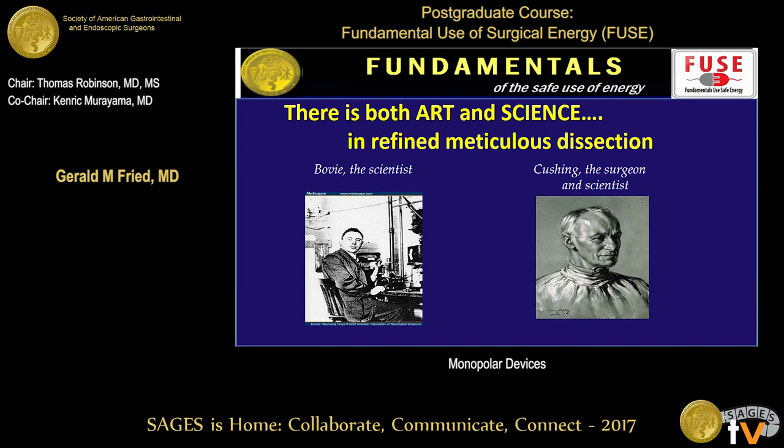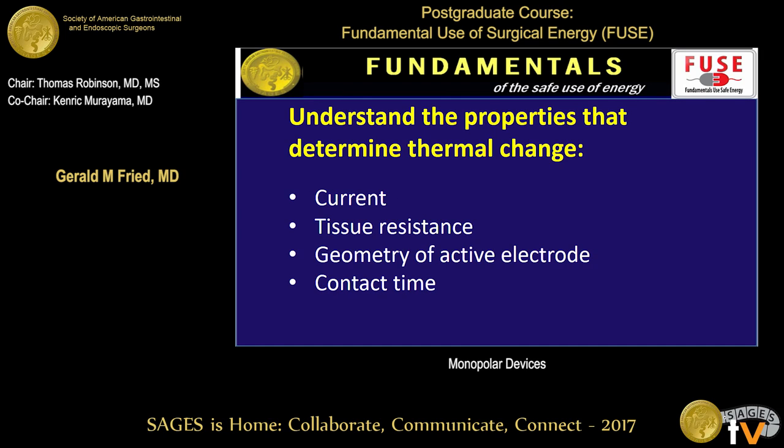But there is an art to the use of any energy device — we might call it the learning curve. I hope that as you go through this course and understand the physics better, you will also understand how you, as a surgeon, can make these devices work on your behalf. The key components are: currents, tissue resistance, the geometry of the active electrode, and contact time — all of which have an impact on the tissue effects.